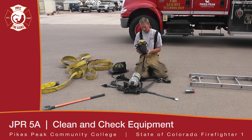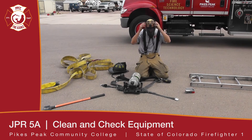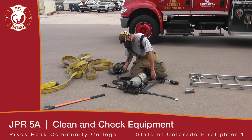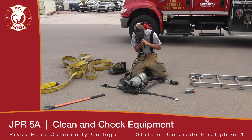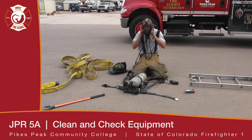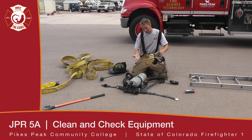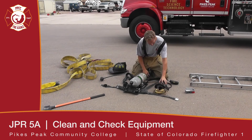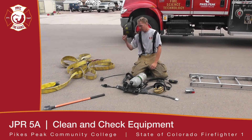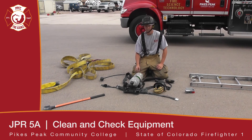We'll go into our face piece — good seal, no leak — and connect the regulator. Everything looks good, no air leaks. We wait for our audio alerts. The alarm should start within 15 seconds and reach full alert at 30 seconds. We let that go into full alert, and once that's good, you can return the pack to service unless you found anything wrong with it.